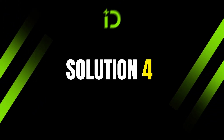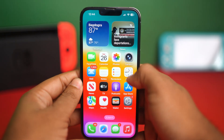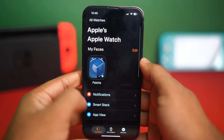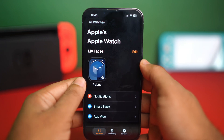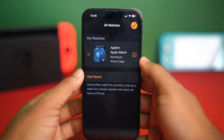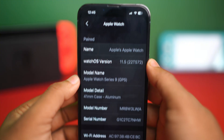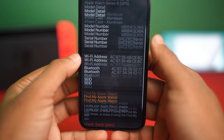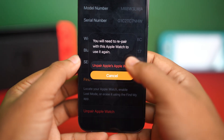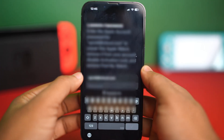Solution 4: Unpair and repair Apple Watch. Grab your iPhone and open the Watch app. Tap My Watch from the bottom of the screen, then tap All Watches from the top left corner. Tap on the info icon next to the added watch, then scroll down to the bottom. Tap Unpair Apple Watch, and again tap Unpair Apple Watch. Then repair your Apple Watch.